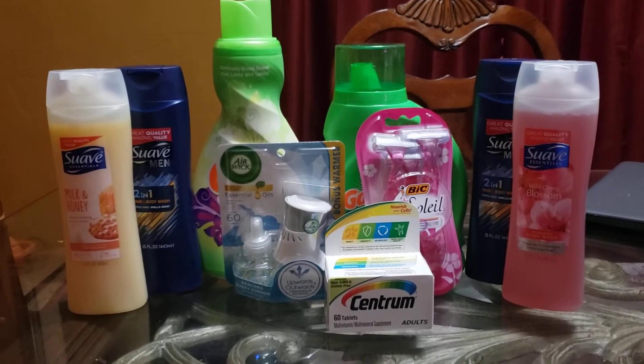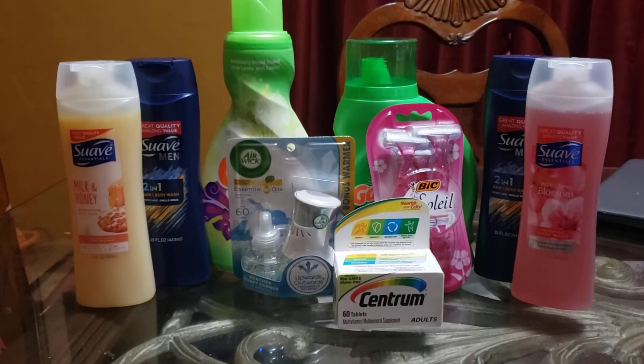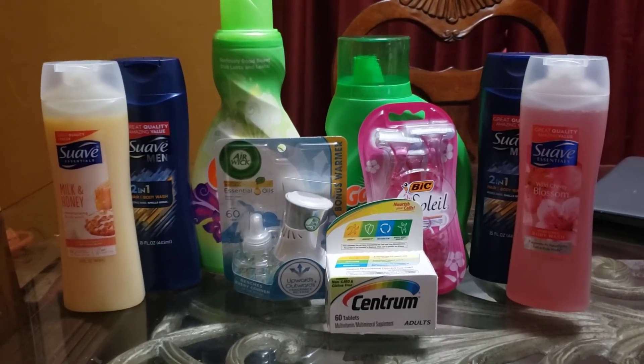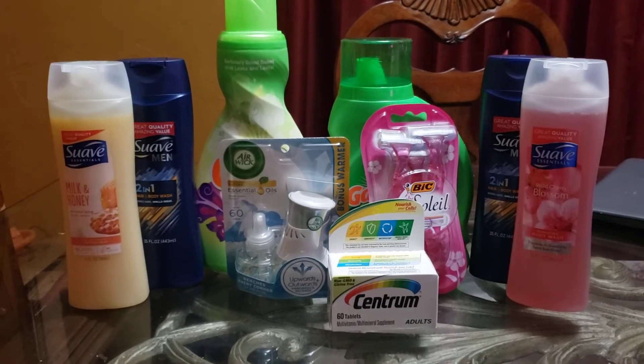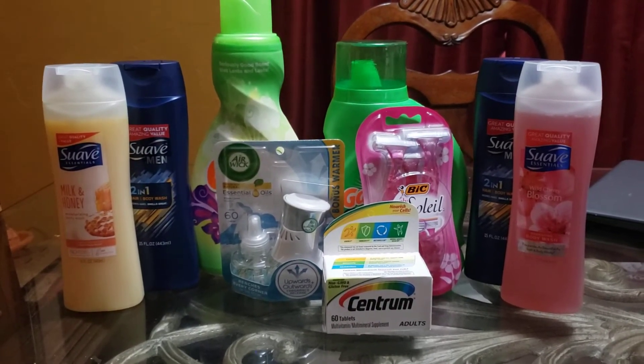Now let's move on to the big razors. These are the big Soleil or the big Soleil. They are $3.30 this week. We have a $4 coupon digital for that, giving us $0.70 overage for that item.